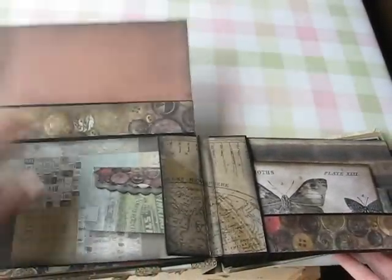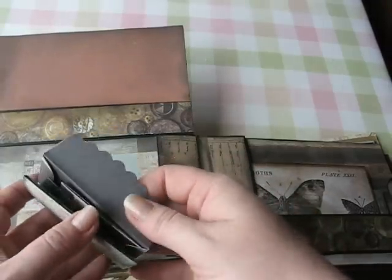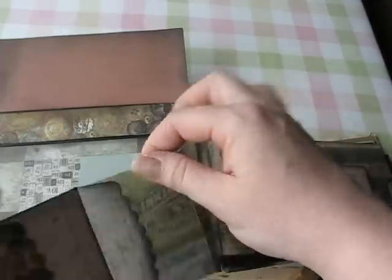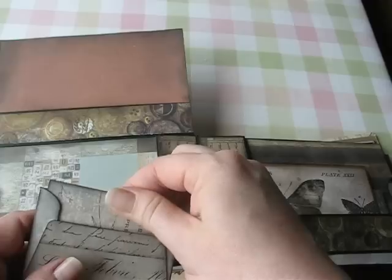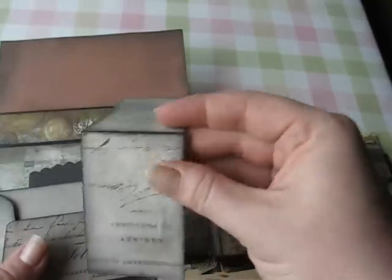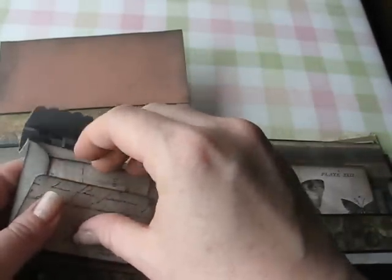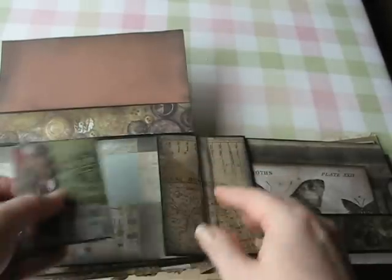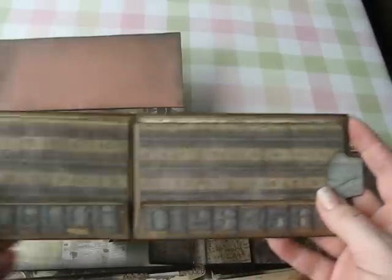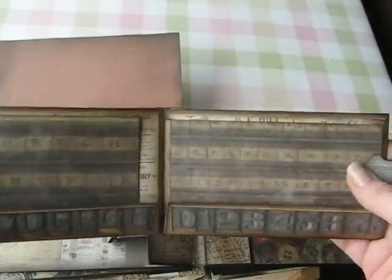The pictures on these are really fun. There's buttons and patterns, old cigar box type pictures, and architectural blueprints — the old school style. There are also pictures of butterflies and moths, and advertisements. Everything is very vintage and has a nice old feel to it.